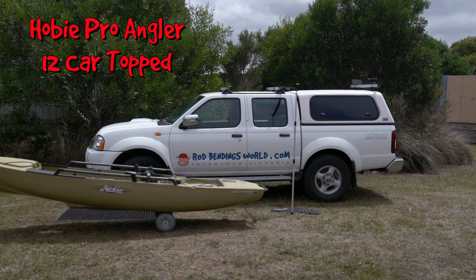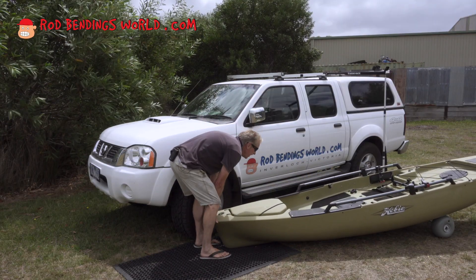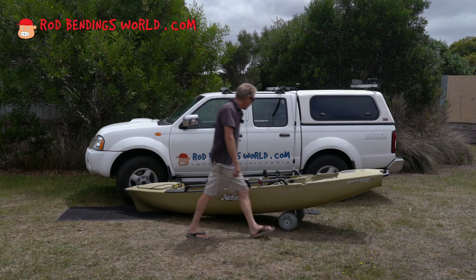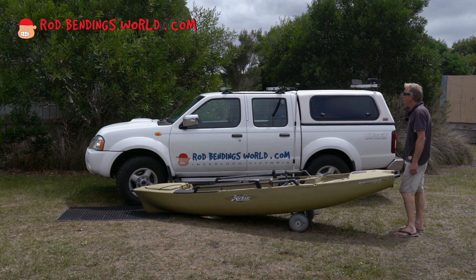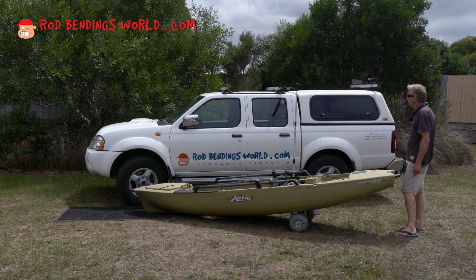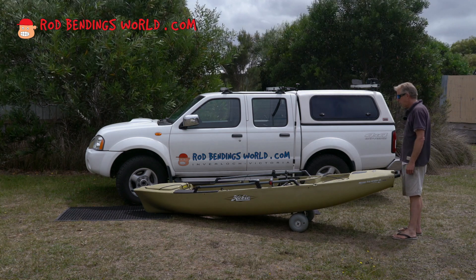Proangular 12 — this is going to test this puny 75 kilo weakling. Ideally it travels in the cradles that Hobie provide with a 1700 spread on the roof bars, but in a lot of cases they are being transported shorter distances. It's then just the importance of tying down front and back as well.